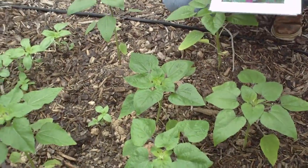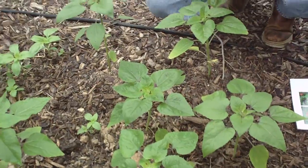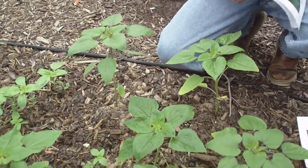This is Helianthus annuus, the common sunflower.